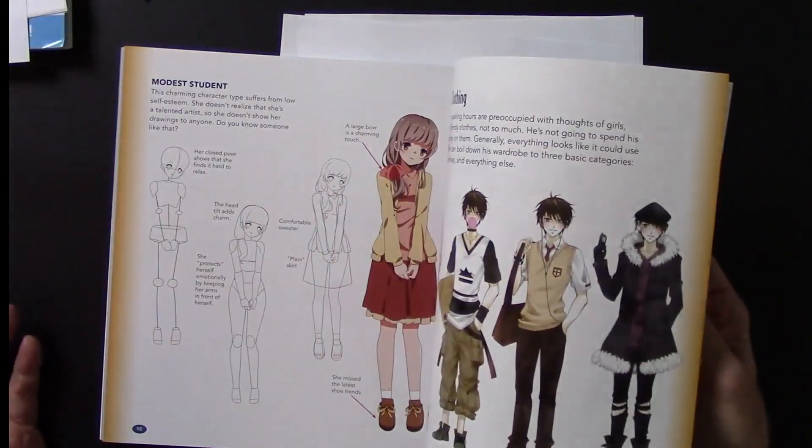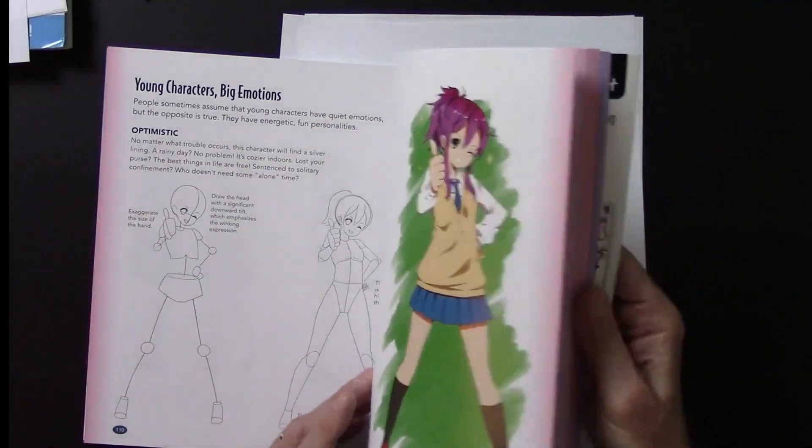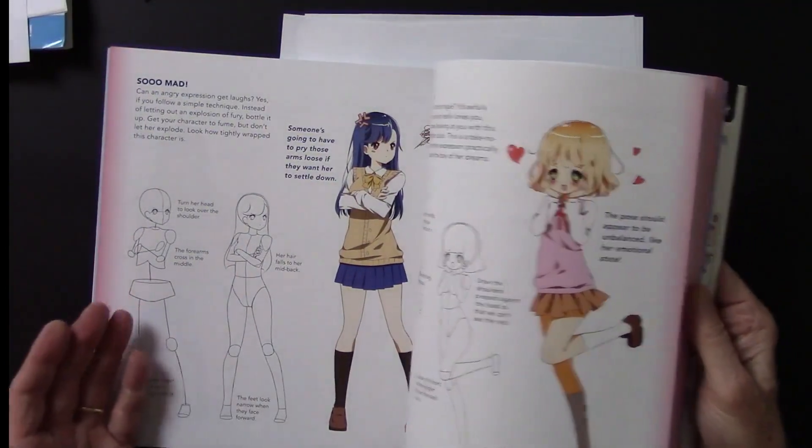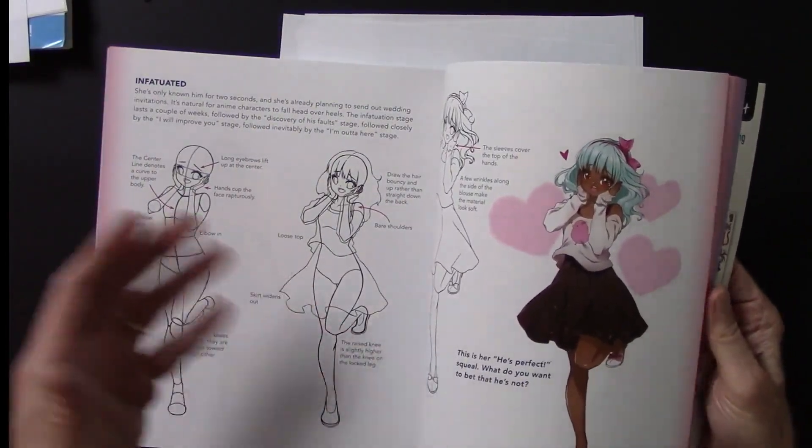Clothing types, fashion types — these are real cool types. He's a cool school guy. And school girls, and this is the in-love girl, and attitudes. A lot of attitudes, which is fun to draw. Here's someone who's infatuated.